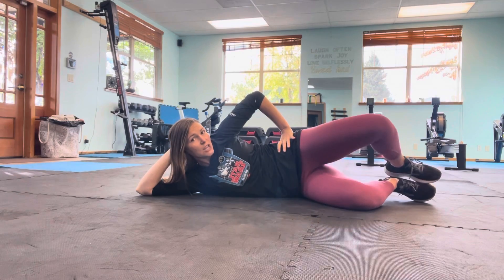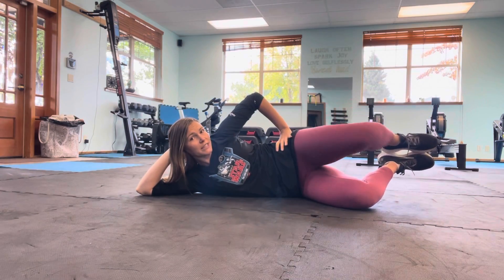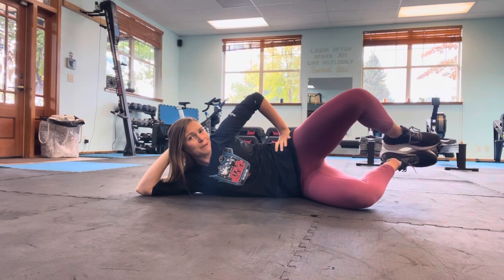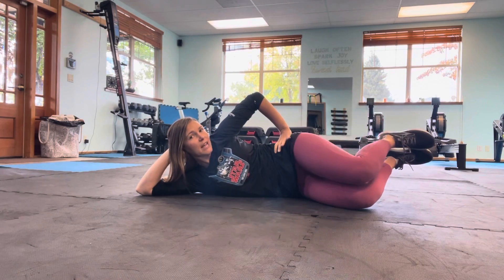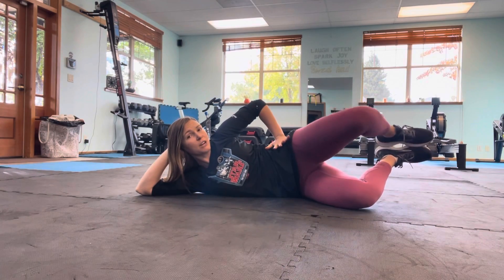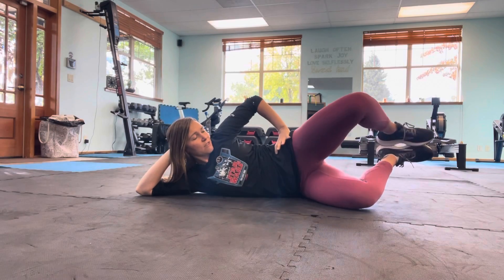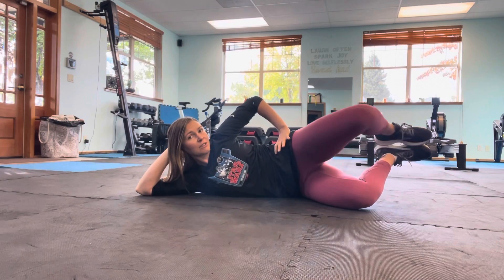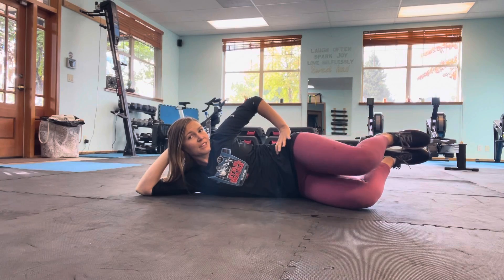If you want to add on to this, you can lift those feet into a diamond position. As we open, you can see I'm tracing or creating a diamond between my legs. Inhale, let that knee come down, tap the other one. While you're doing this, still pushing that hip forward so that it doesn't roll back with you. Let's go for another five, four, three, two, last one.